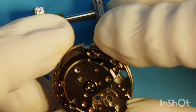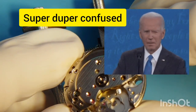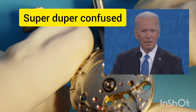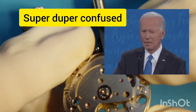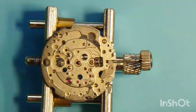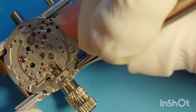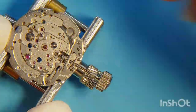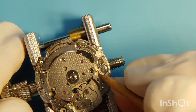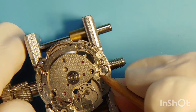I'm confused now because I forgot to do something very important — release power from the mainspring before taking the keyless mechanism apart. So I have to put the keyless mechanism back together and release power by slowly unwinding the spring while holding the click back. That's what I'm doing right now — holding the click back and unwinding the watch.